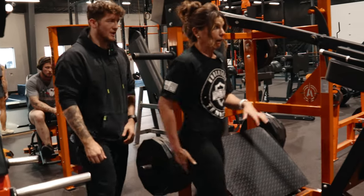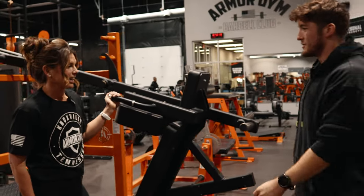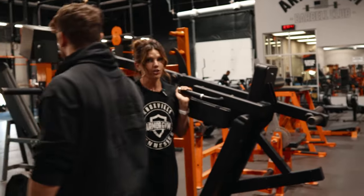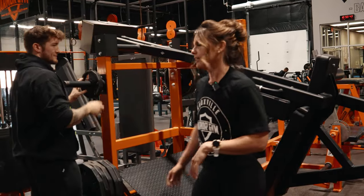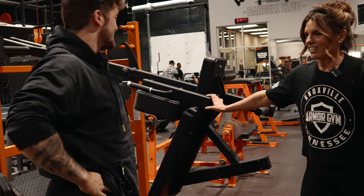That is a lot harder than I thought it was going to be. It's quite heavier. I like it — I really like it. I'm going to try this.